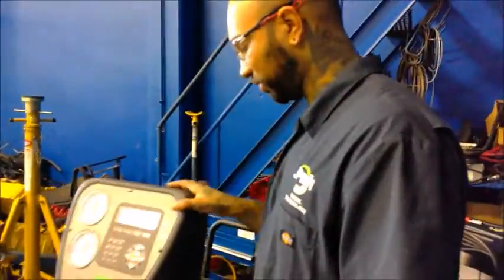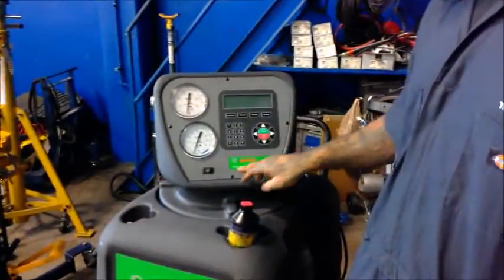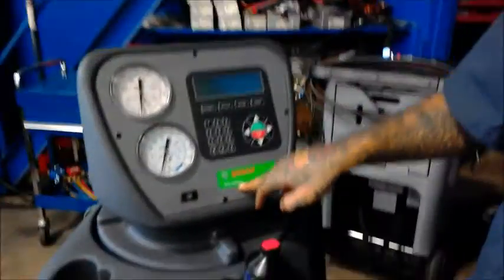This is a Bosch ACSS 628 AC refrigerant handling system. It's a pretty cool machine.